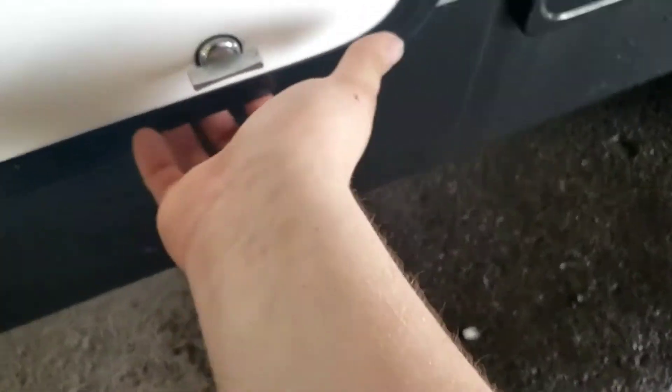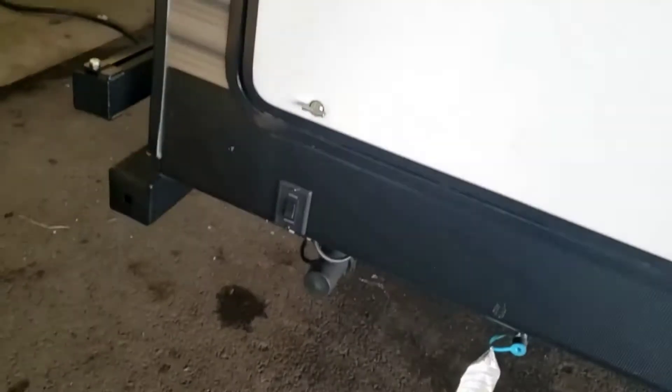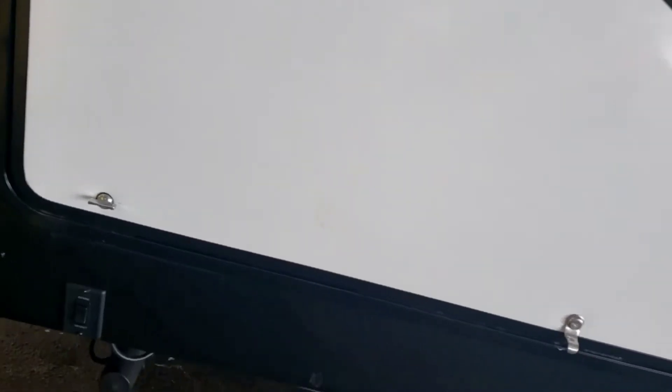Just one more thing about these doors: they do have a lot of force behind these struts. Definitely helps to use two hands — you've got to really push them in. I've been bopped in the chin because of all the force behind them.